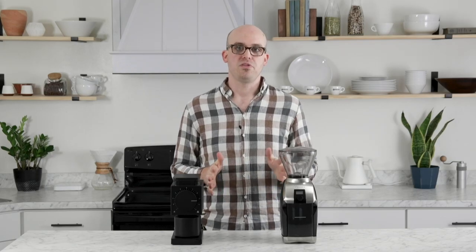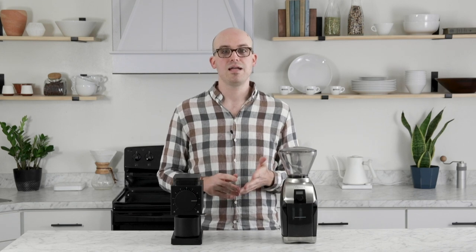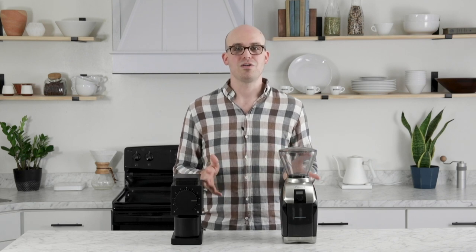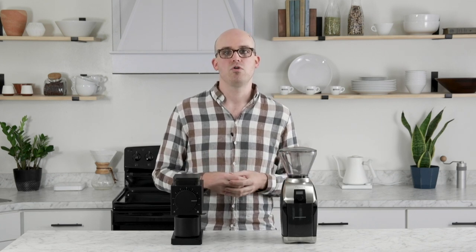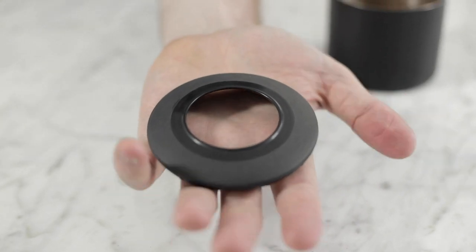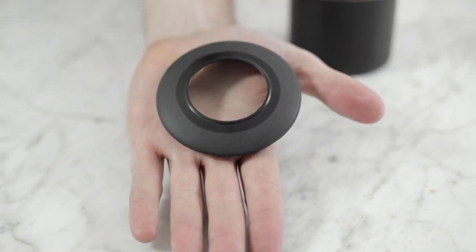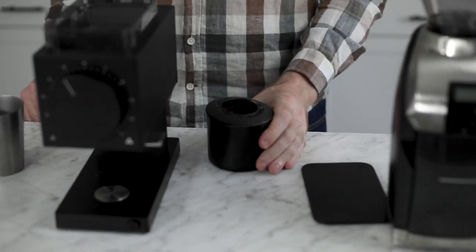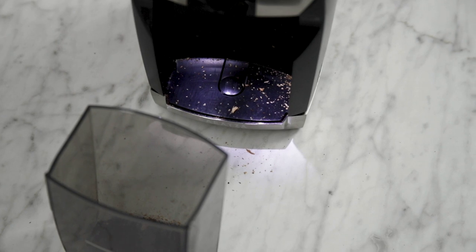Some mess is unavoidable with any coffee grinder due to static electricity, papery chaff, and fine particles. When you pull the bin from the Virtuoso Plus, some chaff and grounds will fall from the chute onto the counter — there's really nothing you can do about it. The Ode features a grinds knocker on the side to loosen particles stuck in the chute, a feature normally found only on commercial grinders. It also includes a plastic chaff shield that directs particles into the grounds catch, resulting in a lighter cleanup than the Virtuoso Plus.